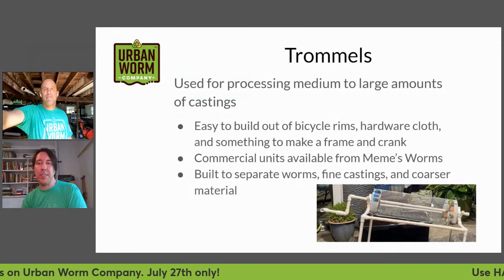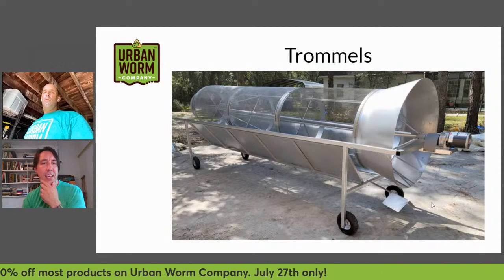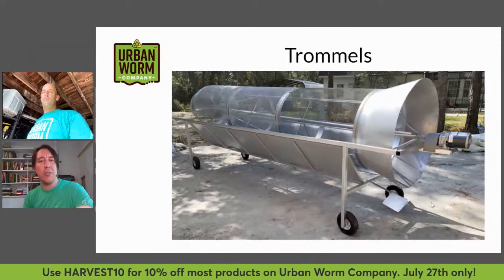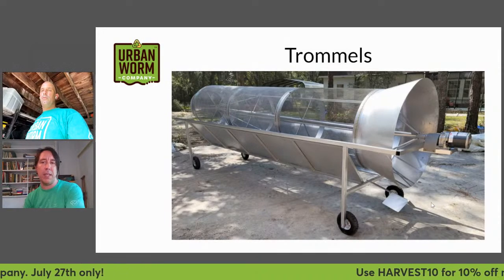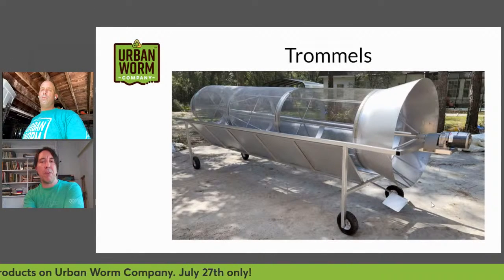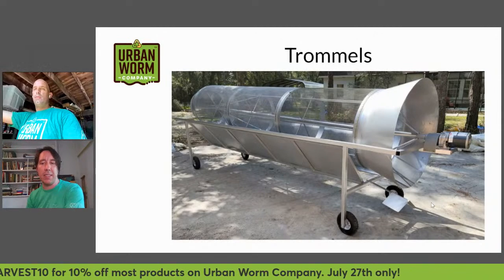The commercial ones are expensive, so you'll save quite a bit of money by making your own. This is the large commercial unit — on the left-hand side is where you put material in, and it turns either clockwise or counterclockwise. This one has two one-eighth-inch screens at the top of the unit, and as it flows down it moves into a quarter-inch screen. You put containers underneath to collect the castings and vermicompost that come out at the bottom, and your worms make it all the way through and are spit out into whatever container at the other end.